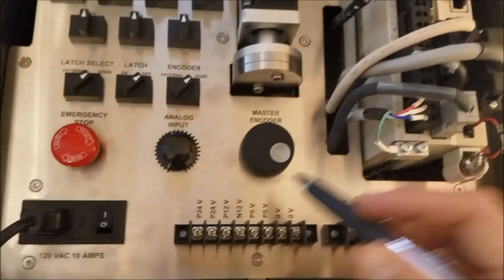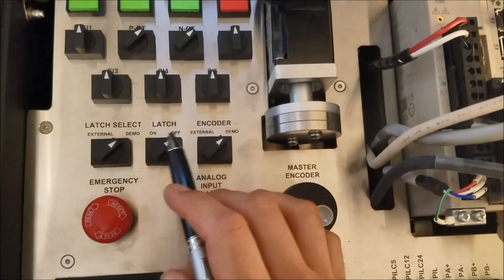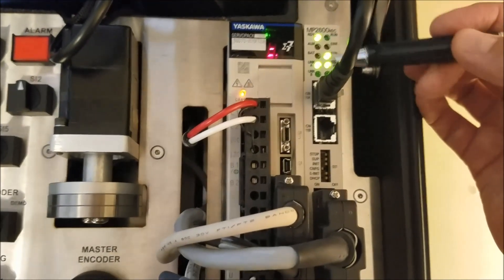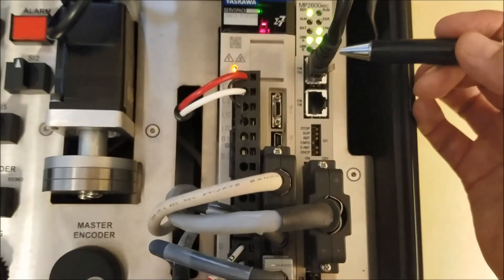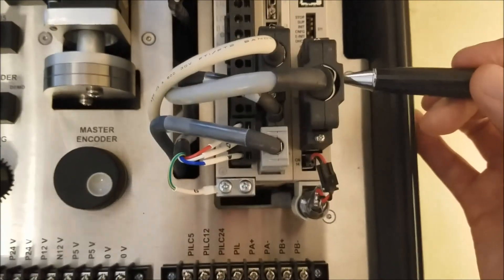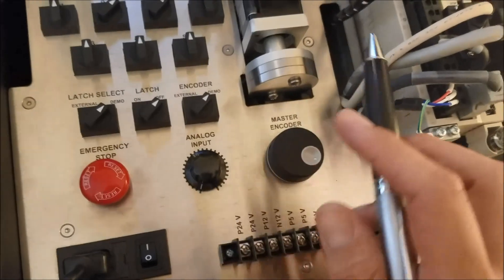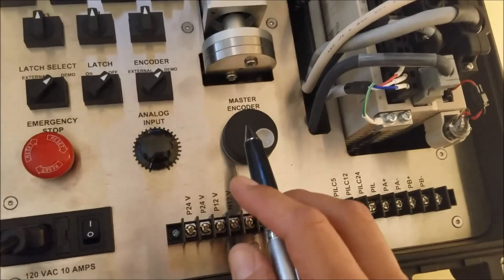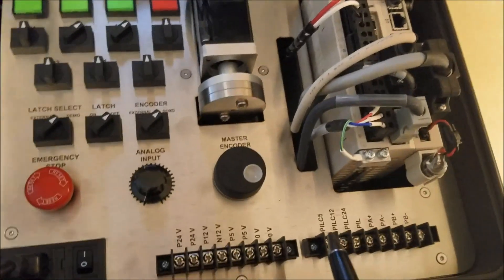Moving on, we've got more inputs — an analog input, a master encoder, as well as some selecting switches for the latch. Over to the right-hand side, you've got the MP2600IEC controller, which is the single-axis control portion. Slapped onto the side, you now have a full motion controller application. It has two Ethernet ports and one connector that branches out to give one analog input, an analog output, a master encoder, and connections for taking the master encoder or encoder pulses from the motor out to some other form of controller or PLC.